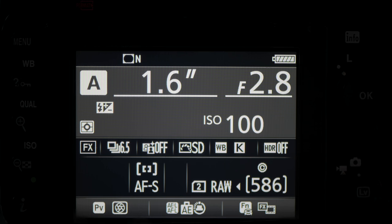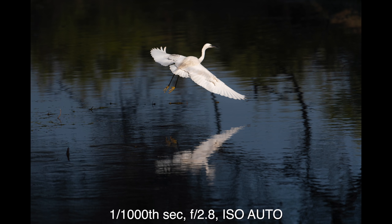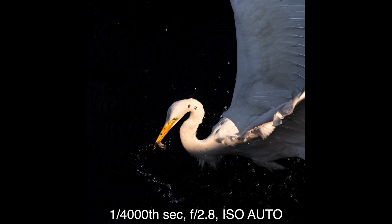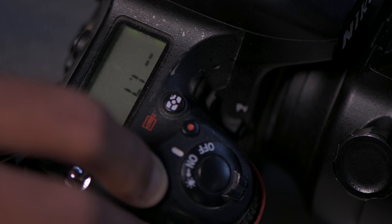The fifth tip is to use auto ISO with manual mode. You can use aperture priority for a fixed aperture, or shutter priority for a fixed shutter speed. But what if you want both a fixed aperture and fixed shutter speed for a particular scenario, but don't want to continuously change the ISO? This happens mostly when I'm shooting birds — they move continuously and the light changes, but I want my aperture and shutter speed fixed. At that time, I use auto ISO and exposure compensation.